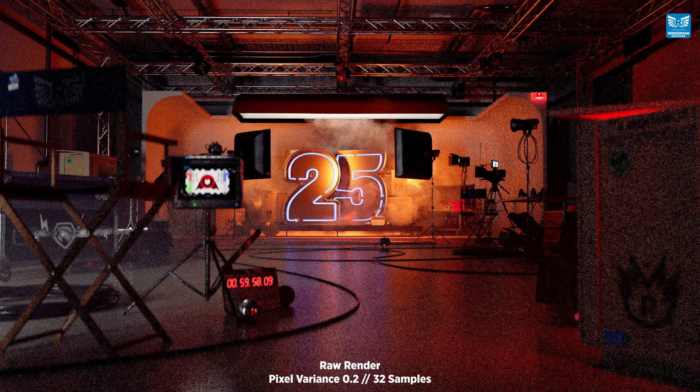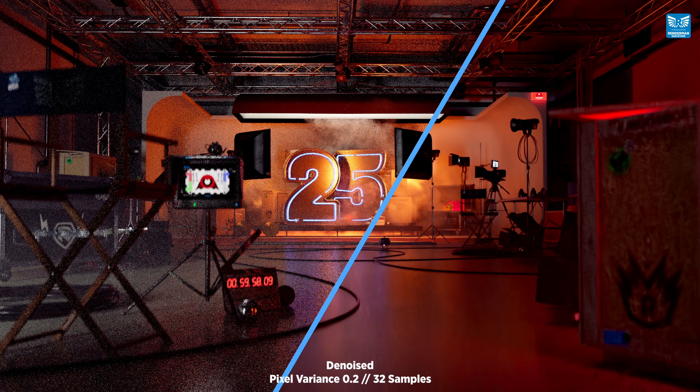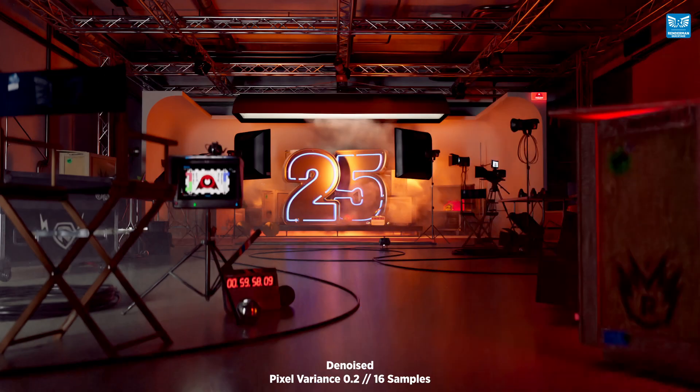And this is rendered at 32 samples, and you can see that in the denoised image we're still retaining that fidelity and detail. But surely you're saying to yourselves we can't go any lower. Well, let's have a look at 16 samples, and this is it denoised.